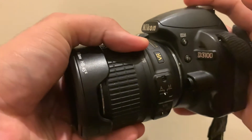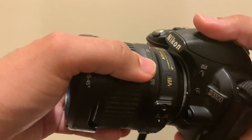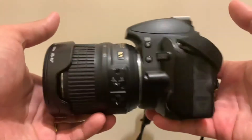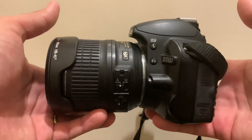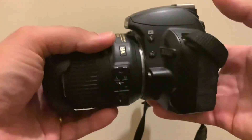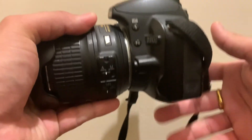And that's how you change lenses on your Nikon D3100. I hope this video helped guys — if it did, please don't forget to subscribe to the channel. I'll be bringing more videos on DSLR and photography. Cheers guys, talk to you in the next video, bye!